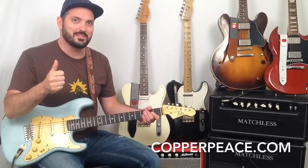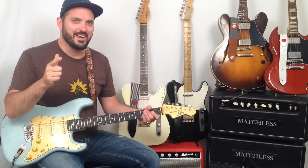But you can still smile because you still have a great Copperpiece strap. Thanks for watching. Take care. Bye.